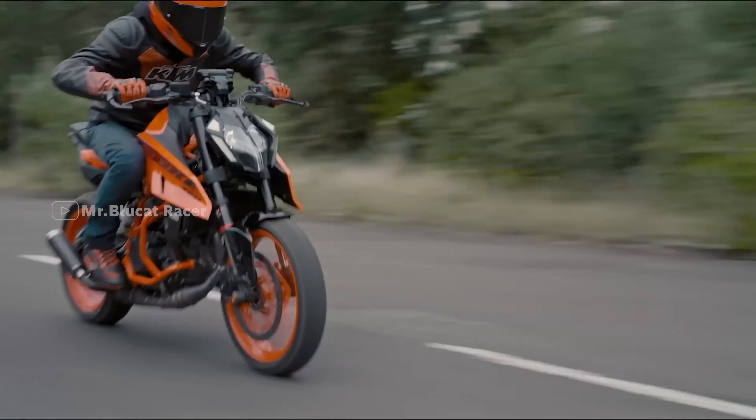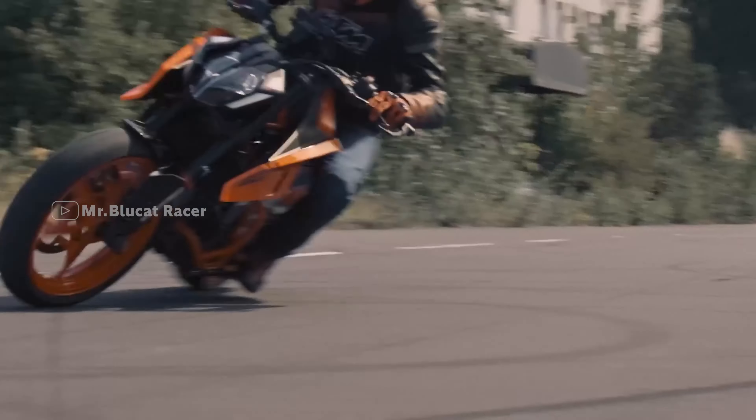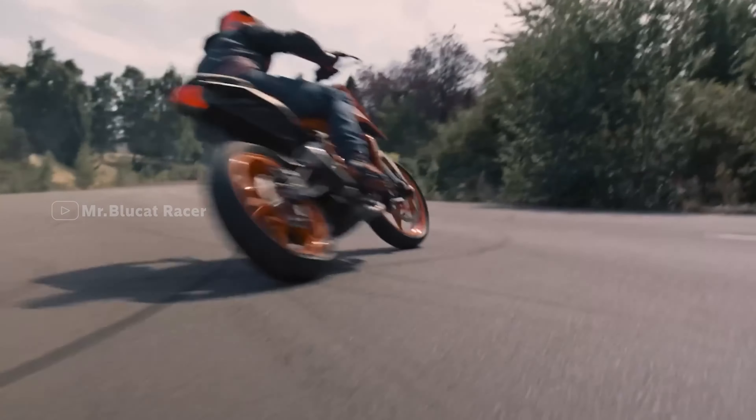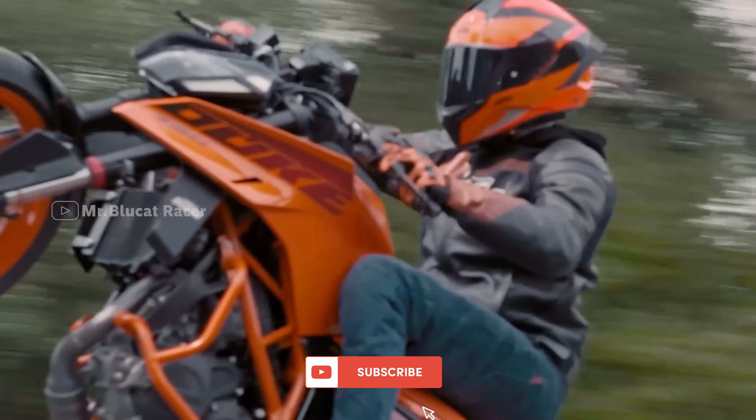The 390 has multiple riding modes: rain mode, track mode, and street mode. In track mode, you can change the engine mapping, display settings, traction control, and launch control.